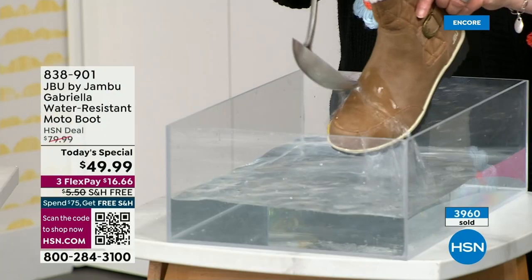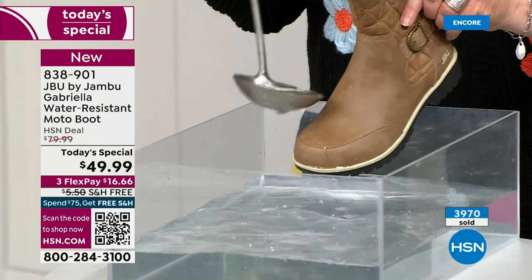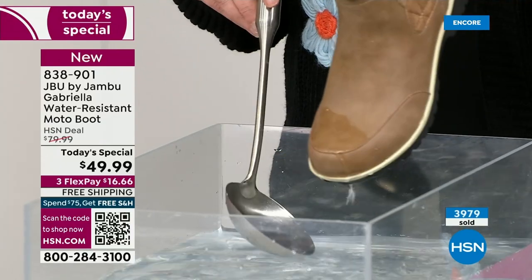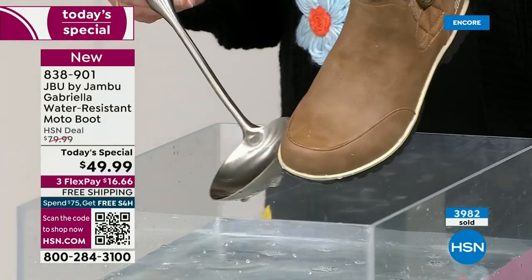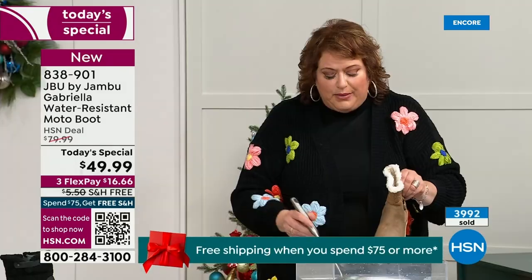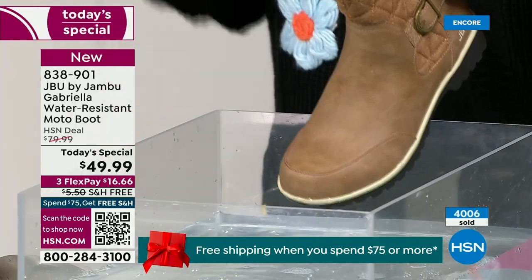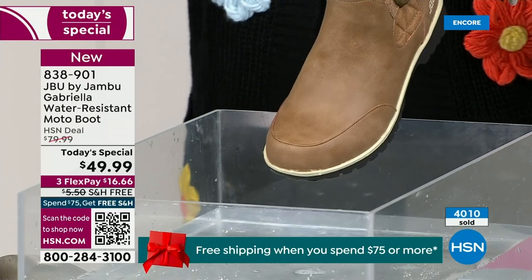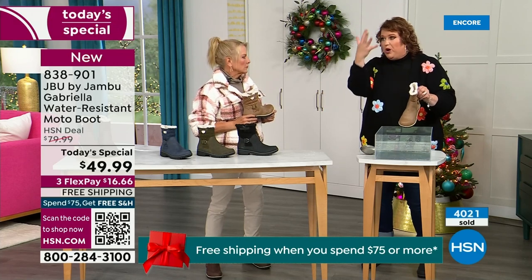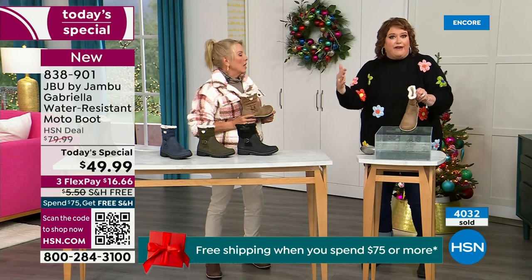One of the great things about Gabriella is she's water resistant — that means if there is a puddle, a sudden downpour, sleet, rain, snow, you see how it just beads right off. When I get them home I just take a soft cloth and wipe over. What you're noticing is that it does bead off — that's a key feature because we never know what the elements hold during winter season. Whether you're up north or down south, it can fluctuate greatly from morning to afternoon to evening.